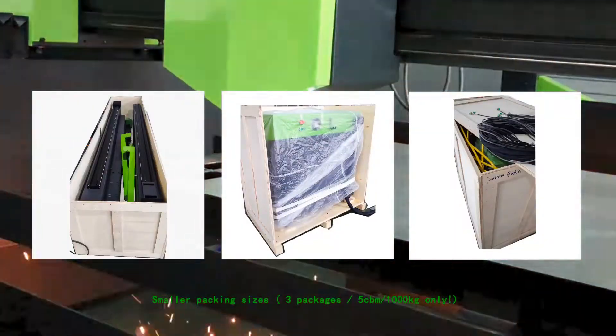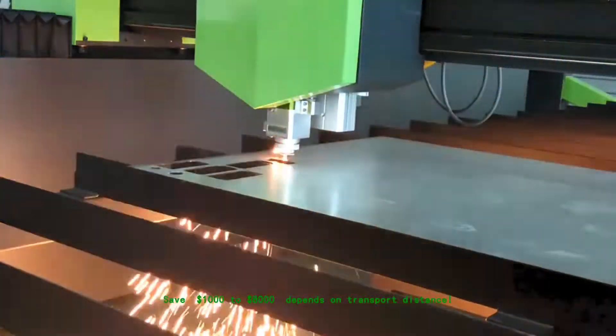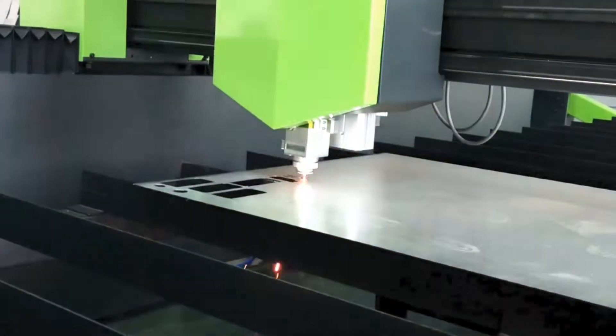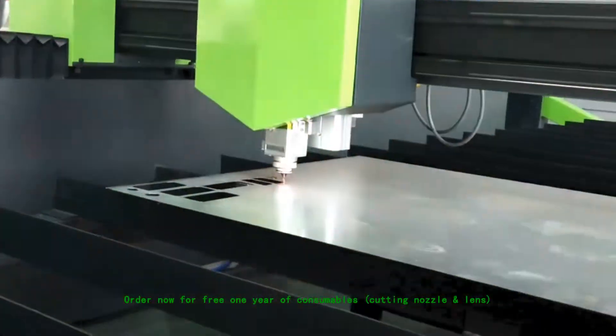Smaller packing sizes: 3 packages, 5 CBM, 1000kg only — save $1,000 to $8,000 depending on transport distance. Order now for free 1 year of consumables: cutting nozzle and lens.